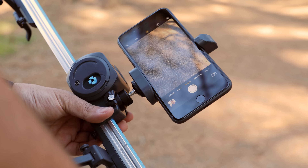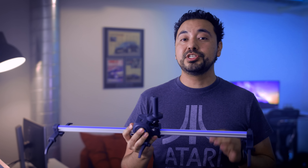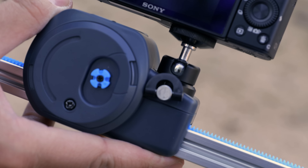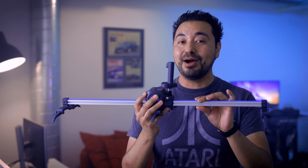Check it out guys — this is one of the neatest products I've come across. It's a slider, but not your typical slider. This is meant for smartphones and small compact cameras like the RX100 Mark 4, Mark 3, and also GoPro cameras. If you're trying to buy this for a DSLR, you're gonna be in for a bad day because it does not work for a DSLR.